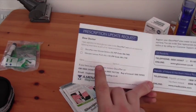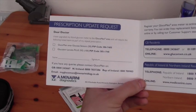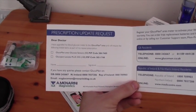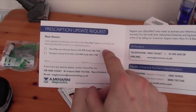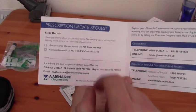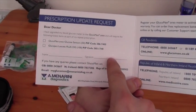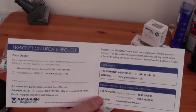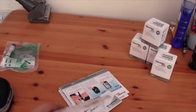Here is the form that I used to give to the doctor to ask for my test strips. What I did was I ticked just the sensors, and I actually wrote 150 strips afterwards, because that's what I'm allowed a month. I put my name and signed it, and I also added my name and address just so that they had no trouble finding my records.